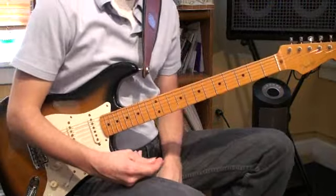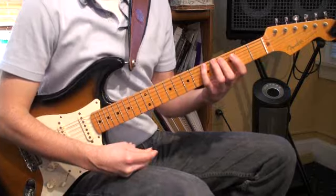Hey guys, it's Pat. And Eric. And we're here to teach you about A major scales.